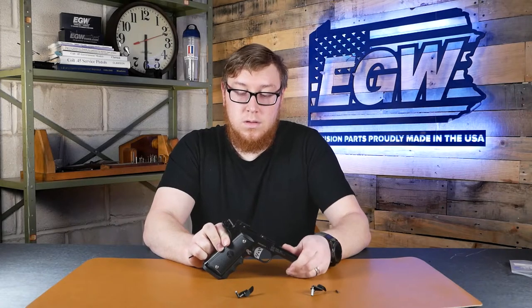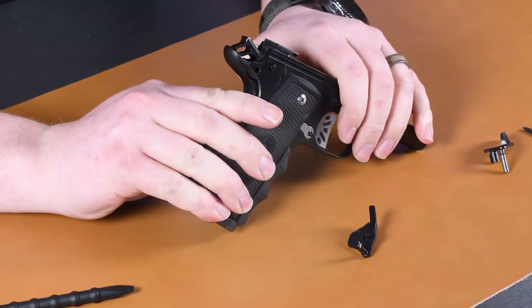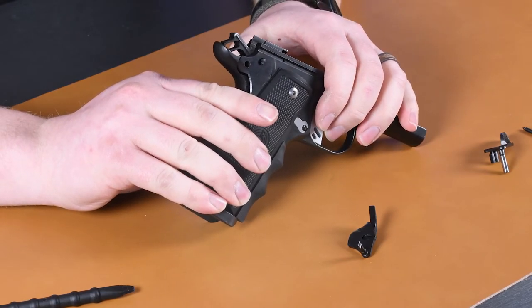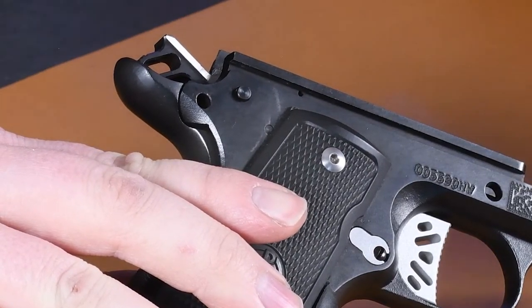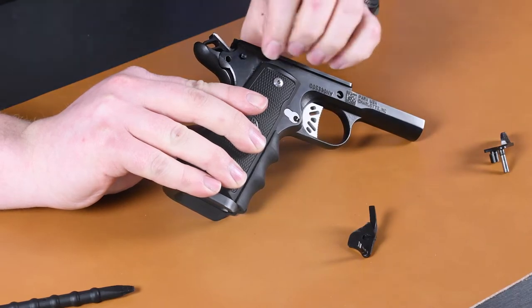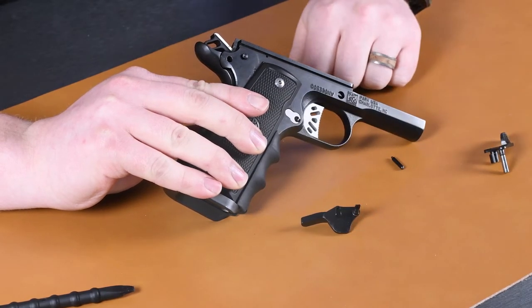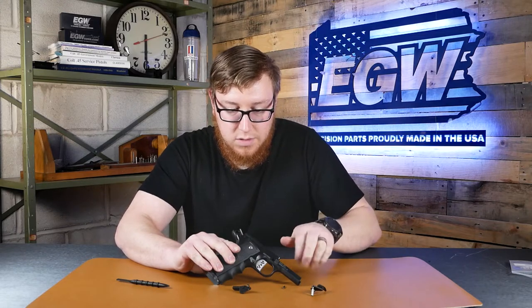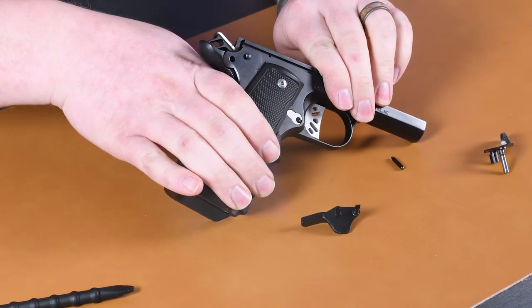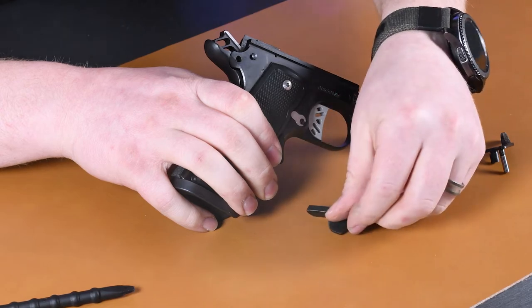To reinstall, just do everything in reverse. The EGW ambi comes with a sear pin that is flat on the end — a lot of pins have a radius where they stick up, but ours is flattened so it doesn't get caught on anything. We also have a hammer pin which goes inside of the safety; the safety catches on the hammer pin and it also works as a down stop, so when you turn the safety on or off it catches properly.